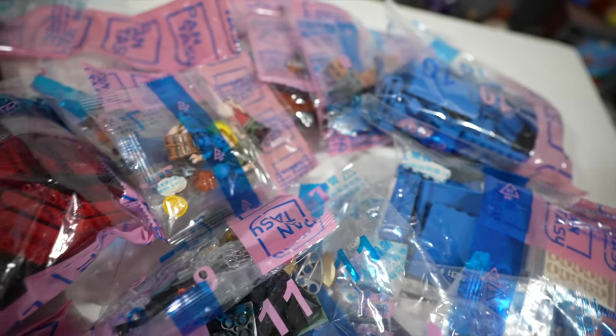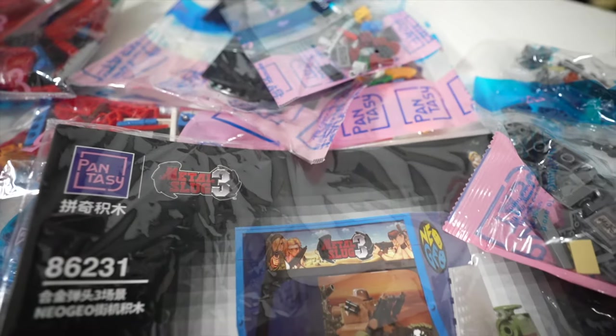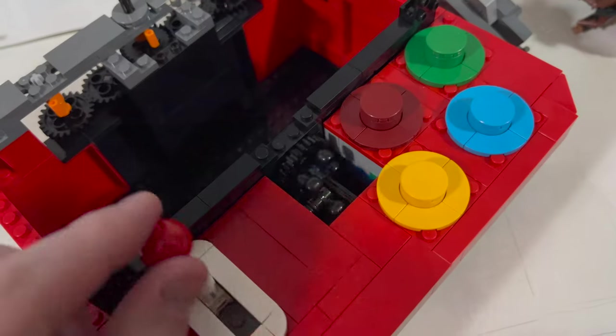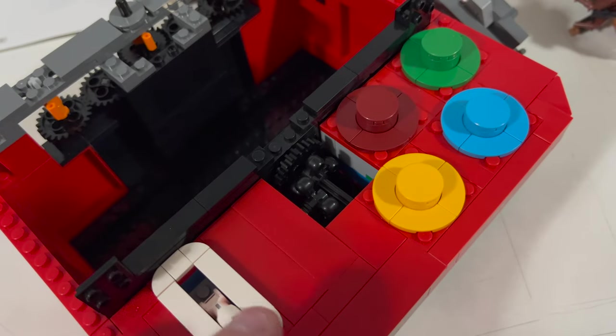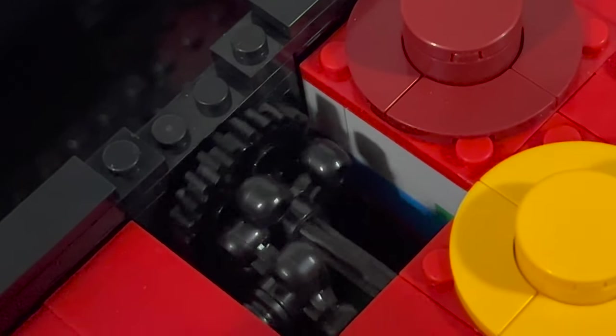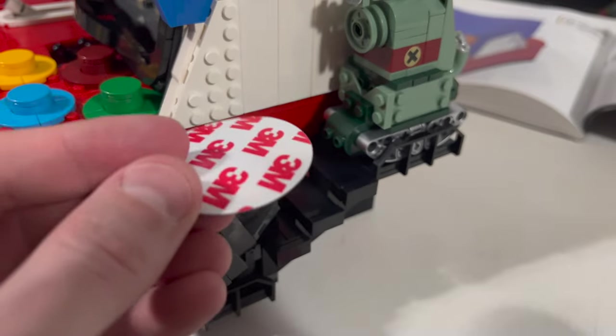The assembly process is pretty straightforward. Phanasy does a good job of individually numbering all the bags and making sure everything is in nice neat order for the instruction booklet, so you know exactly what pieces you need to open in each bag and in what order. You don't have to worry about getting confused or unboxing a massive pile of thousands of individual pieces and trying to find a needle in a haystack for that individual piece.